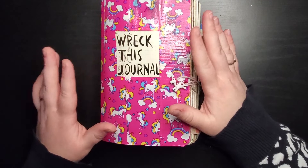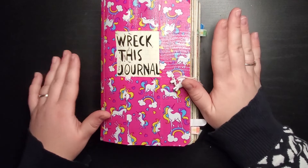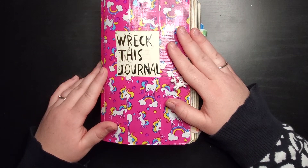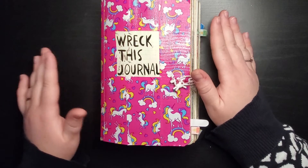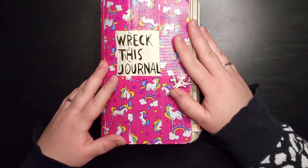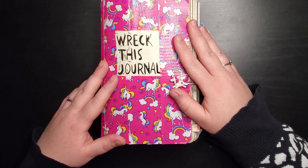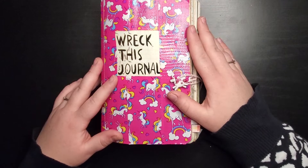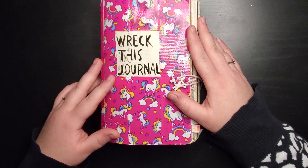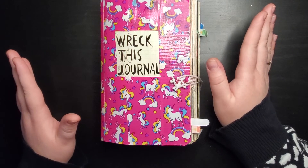The first one is probably one of the most popular art prompt journals — Wreck This Journal. It's by Keri Smith, and the whole point is that you're destroying the journal. The prompts are incredibly destructive: some involve ripping out pages, some say things like 'make a destructive movement.' It's all about destroying the journal. Some people, like myself, have decided to take artistic liberties and flip the prompts around to make them artistic instead.